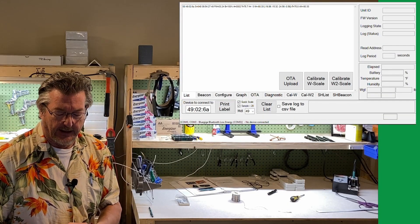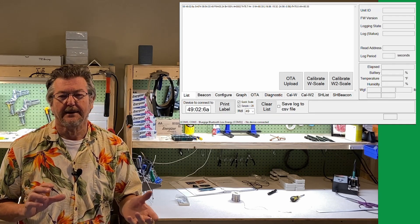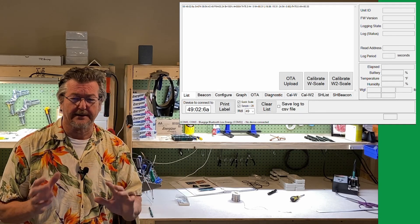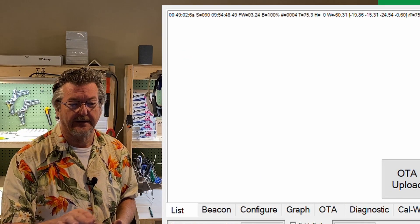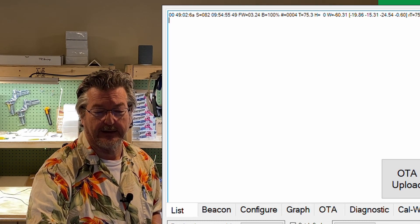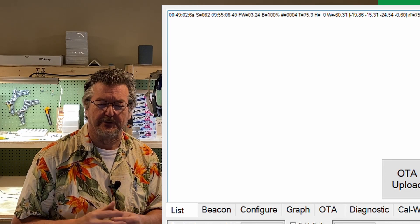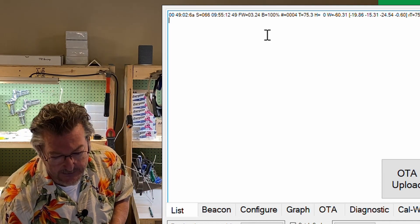Here's the PC program — we make no apologies for it. We've used it for a lot of years. It's a little bit twitchy, but it works really well once you get the rhythm of it. You can see it came up here as 4902-6A. This line tells you the firmware version, model number, battery level, number of samples taken, temperature, and humidity — which is zero because we don't have a humidity sensor — and the weight. Since it's non-calibrated it's showing minus 60 pounds, which isn't unusual.